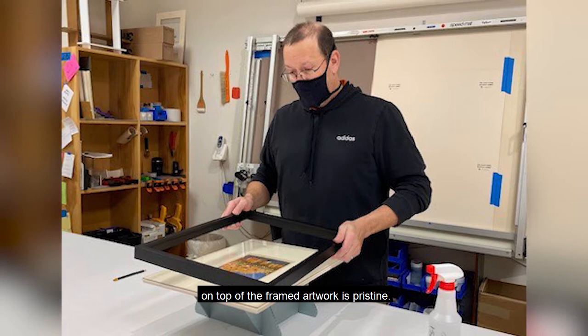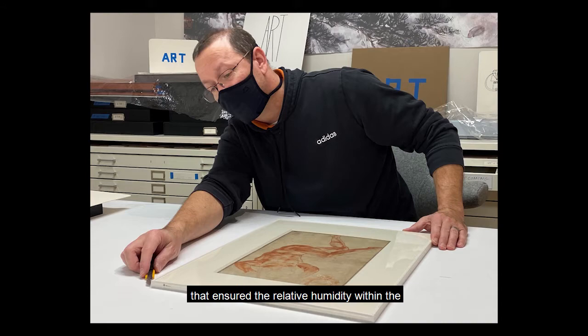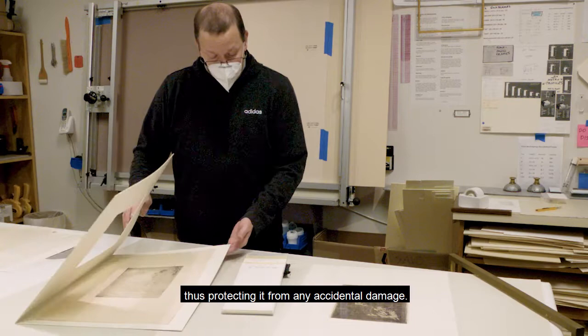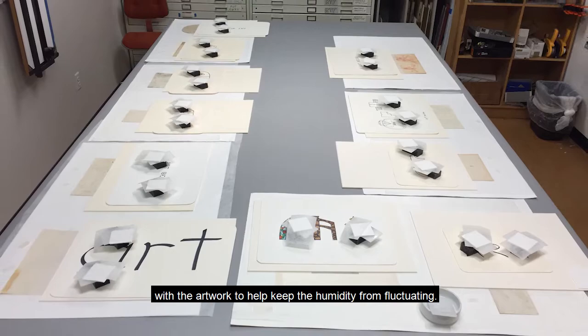For fragile works of art like this Michelangelo, which just returned from being on loan, we created a sealed microclimated package that ensured the relative humidity within the art envelope remained constant, thus protecting it from any accidental damage. A woven humidification material called Artzorb is placed inside the package with the artwork to help keep the humidity from fluctuating.